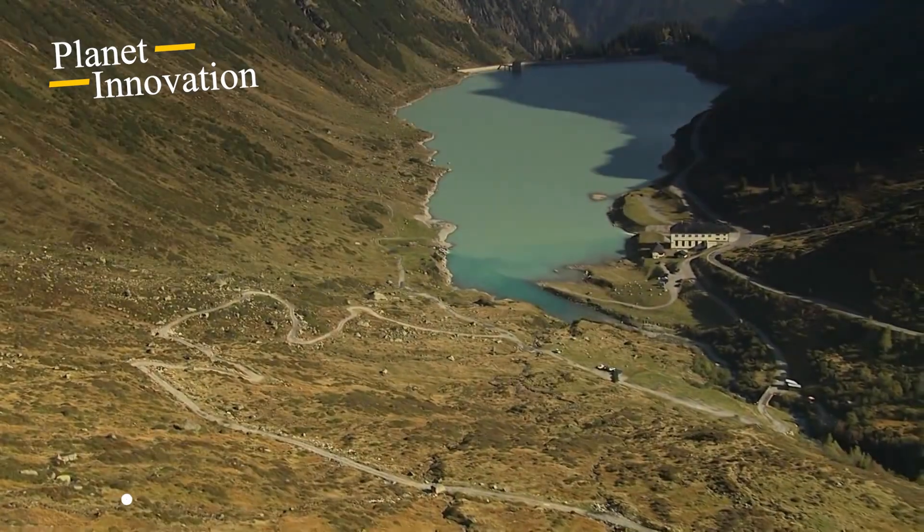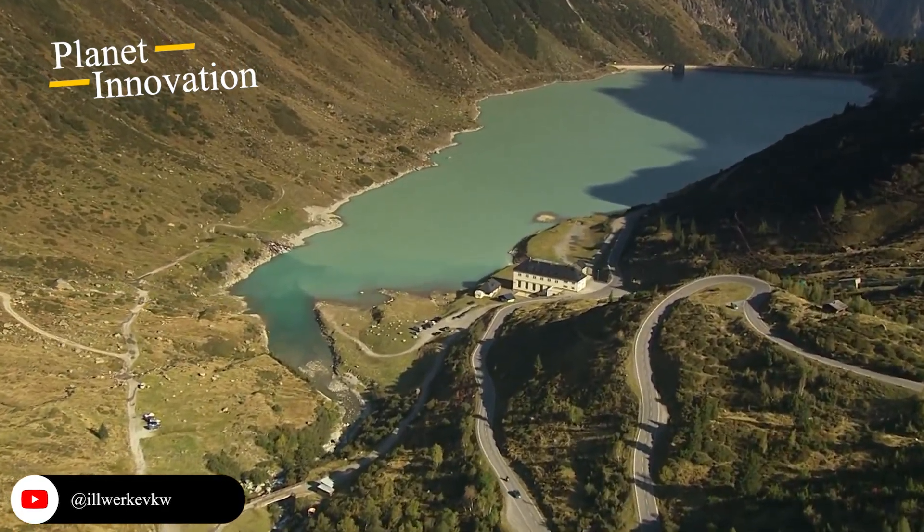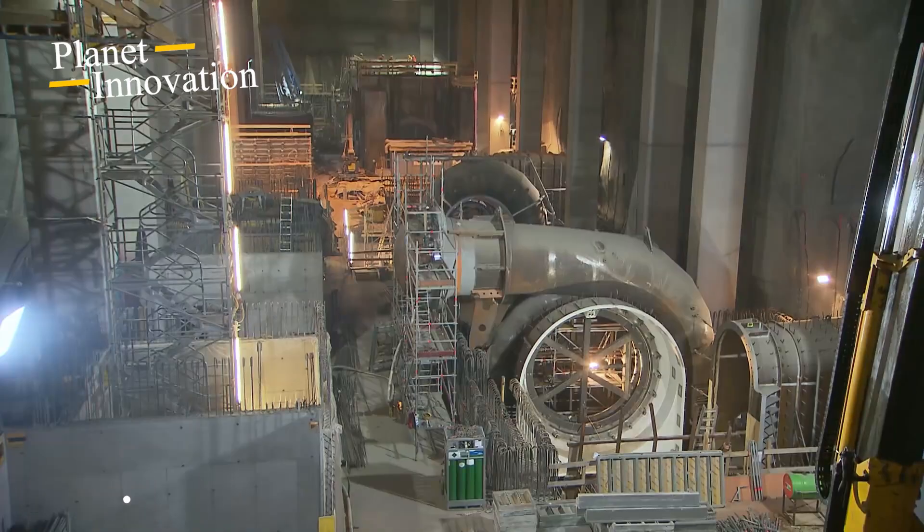Located 800 meters deep in a mountain in Vorarlberg, Austria, the Obervermuntwerk 2 power plant is reaching its final phase. Most of the concrete pouring has been completed.